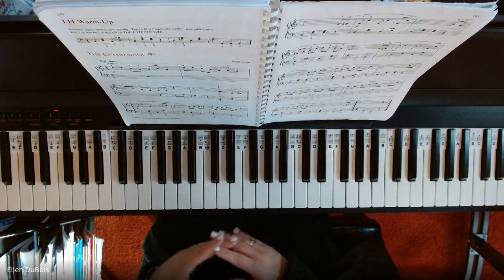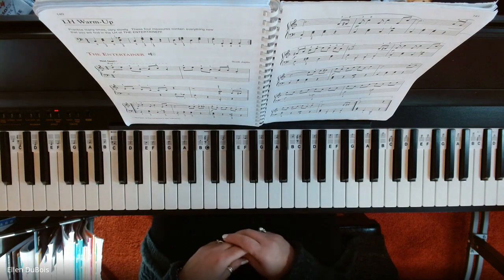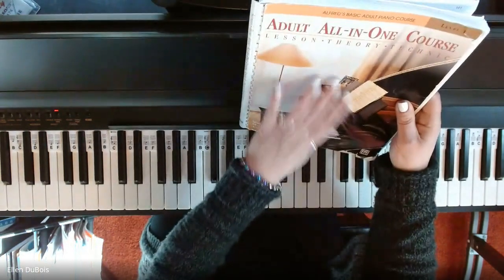Hi everyone, it's Ellen from Rhapsody Music Lessons, and I'm going to play The Entertainer found on page 140 and 141 in the Alfred's Level 1 Adult Book.